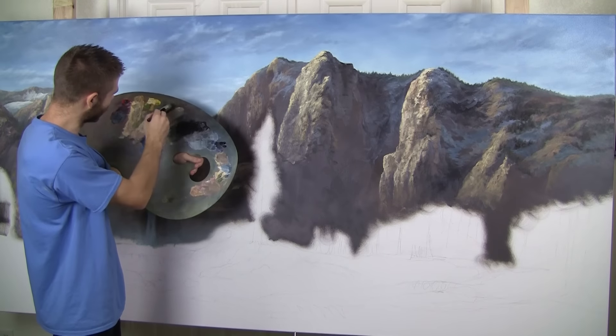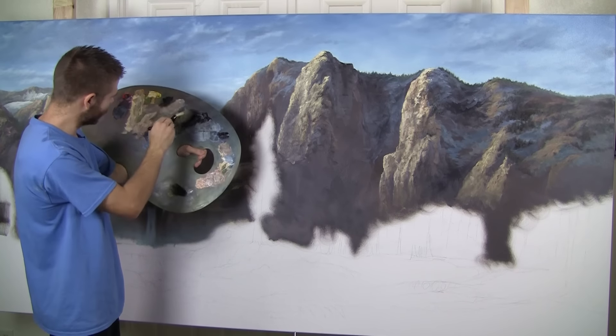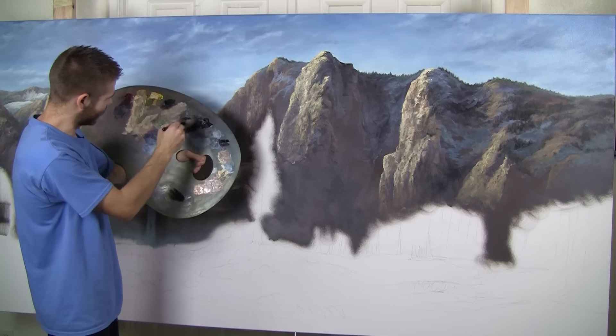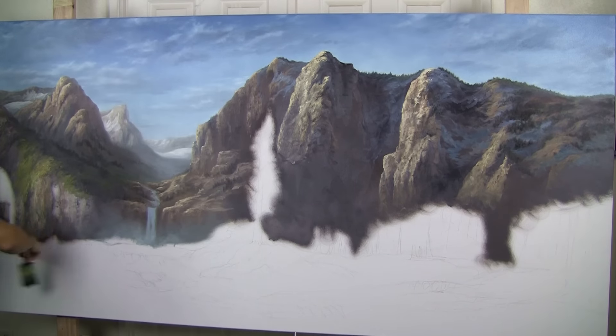We'll take our two-inch brush with just a lot of dark color — I really don't care what it is at this point — and I'll throw a little bit of medium in there, throw some red into it. I'm going to go ahead and just begin to underpaint everything down here. I'm going to look at my drawing and I know this is water, so I'm going to come right in here and just underpaint.